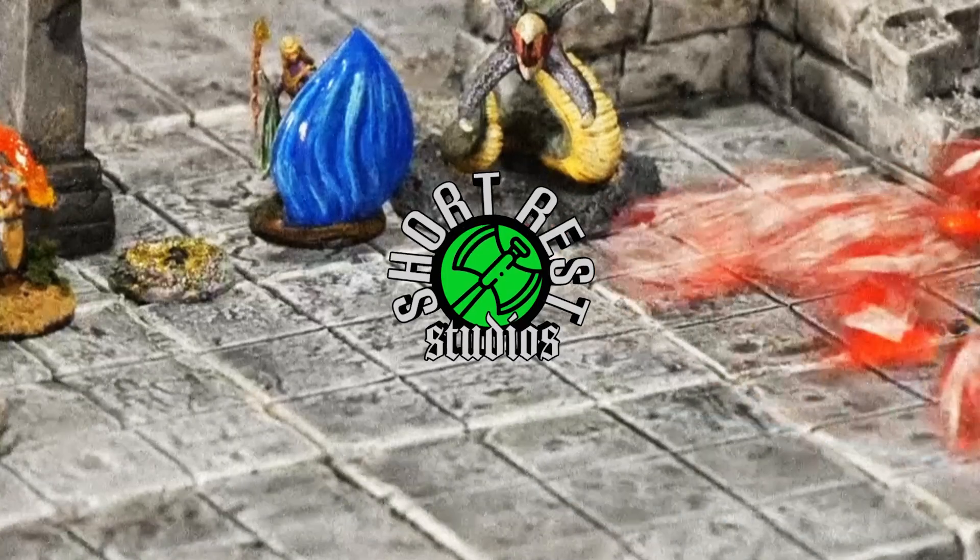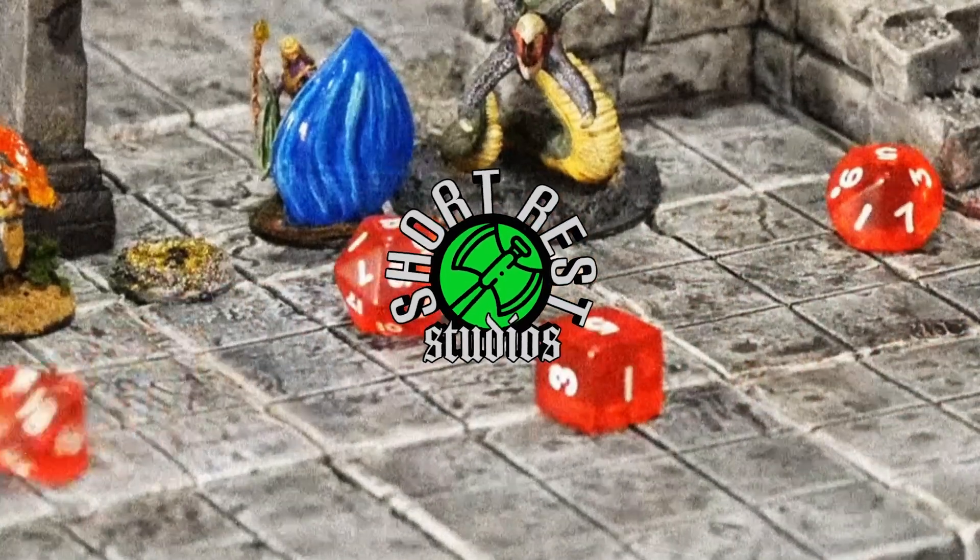This week we're going to talk about how to get started on the adventure that is 3D printing your own miniatures. Welcome back to another episode of Short Rest Studios. This week I'm going to give you five easy steps to get started 3D printing your own miniatures. And you want to hang around at the end because there is a bonus step that I think will help you out.